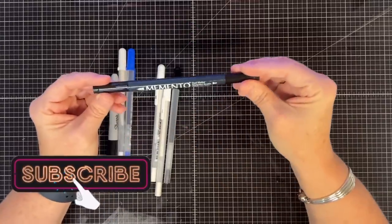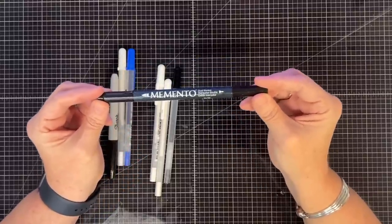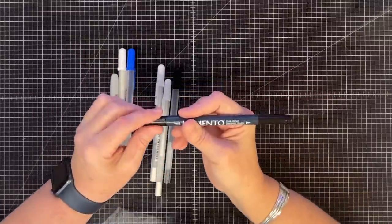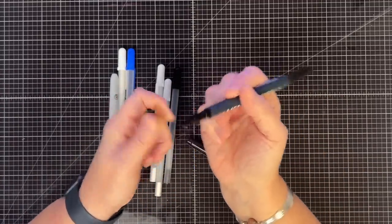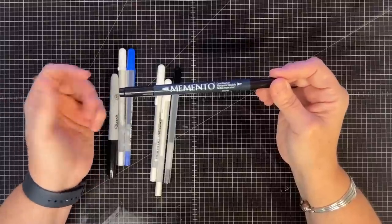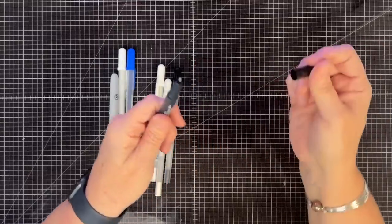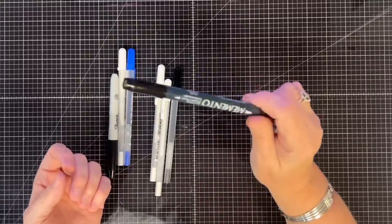This is the Memento dual marker, and it gets used constantly - I've even had to replace it. I keep it in my caddy because when you're doing fussy cutting, the brush nib on the end is perfect to paint around the sides of your fussy cut piece. Also, if you use Memento ink or onyx black ink and you stamp something and don't get a good impression, you can use this end to color in on bolder images, or the fine end for lines. I've even used it to fill in a letter that skipped on a stamp.